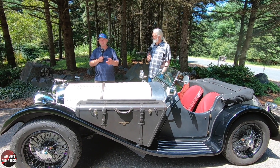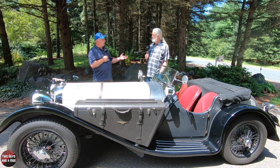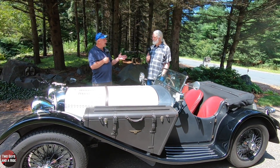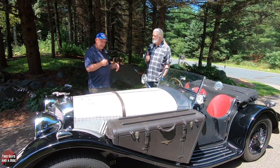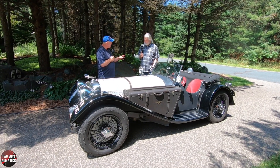Hi folks, I'm Nathan with Two Guys and a Ride, and today we are here with Paul Nessa. Paul is a world-famous automotive artist and sculptor, and he's selling this beautiful SS100 replica that he has.